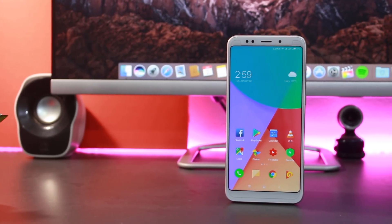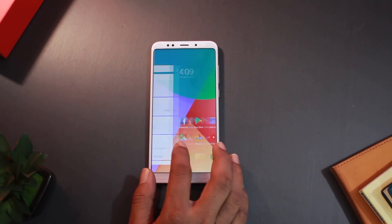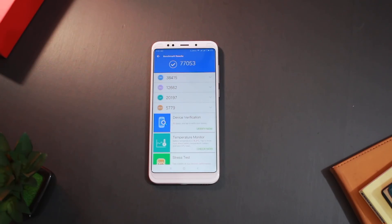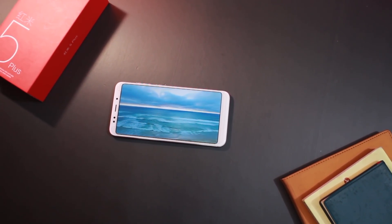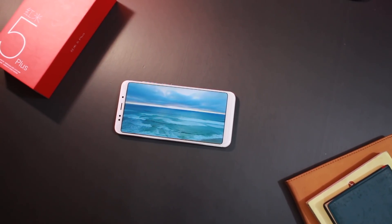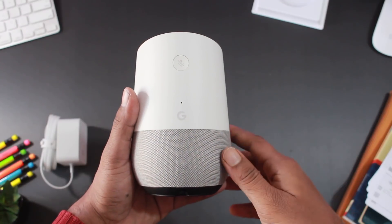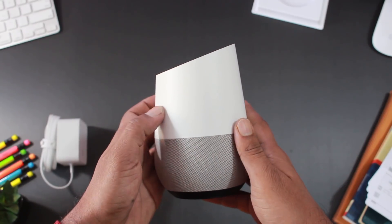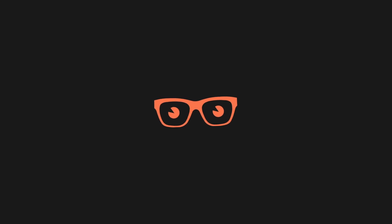This video shares the overall experience with the Redmi 5 Plus. Overall, the Redmi 5 Plus is a very solid choice. If you enjoyed this video, please subscribe to the channel and click the bell icon to get notified. Thank you!